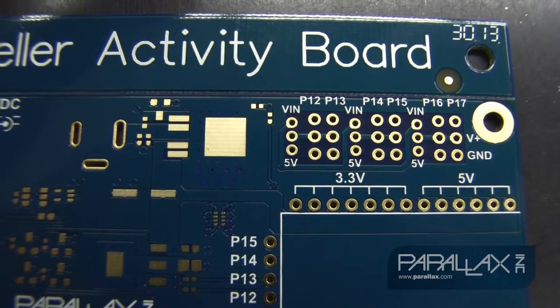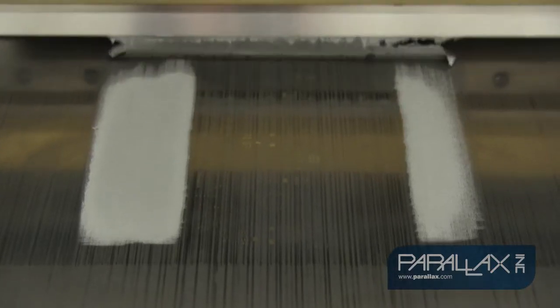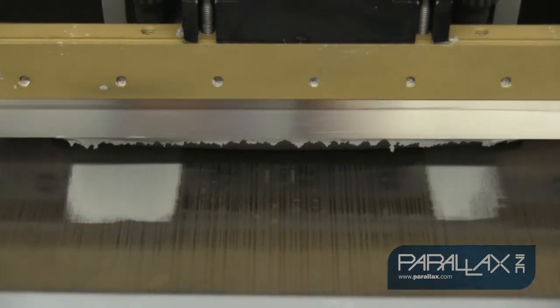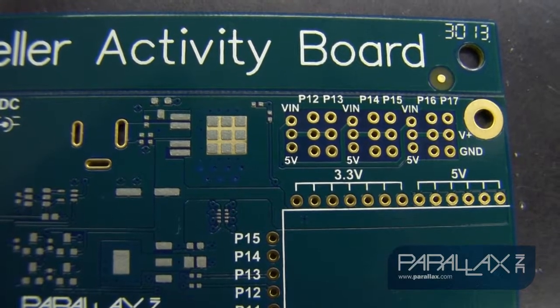Once the machine is set up, raw printed circuit boards, or PCBs, are loaded into our automatic stencil machine. This machine stencils on solder paste to the metal pads on the board to prepare them to receive placed components.